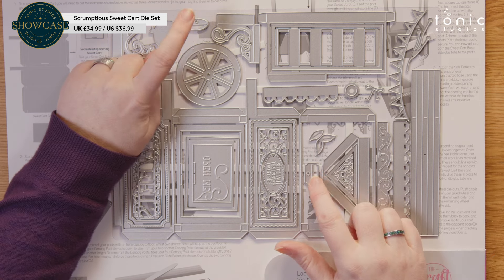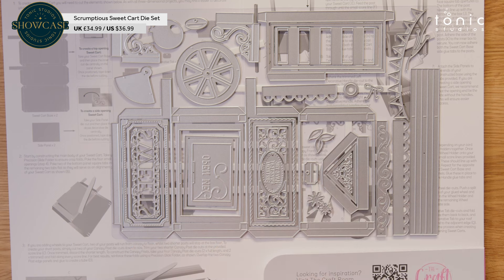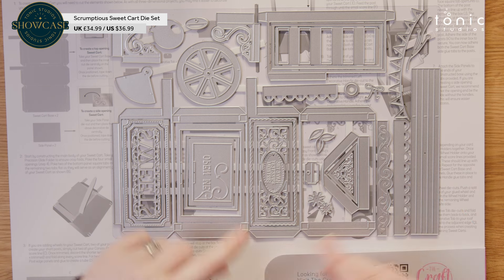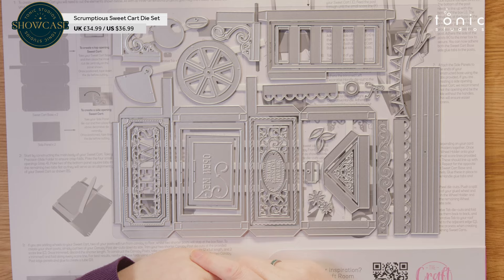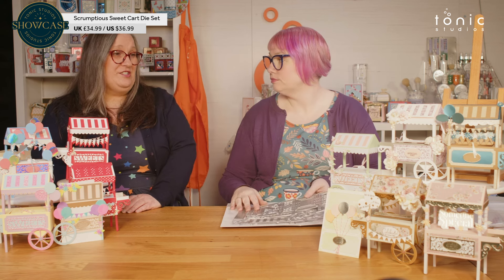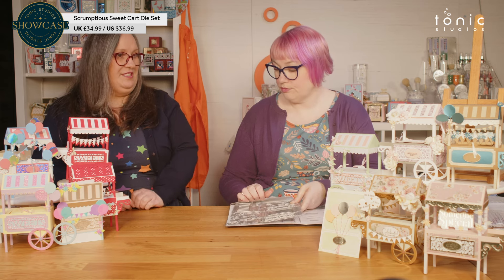We've also got a lovely decorative piece to go on the handle of the sweet cart. You've got a couple of little closure tabs — so you've either got an oval or a nice little decorative rectangle, depending on your choice. A couple of layers there, some decorative panels for the roof, and your fringing as well. It's a fabulous die set and it just makes a large box, which is what's so nice about it.